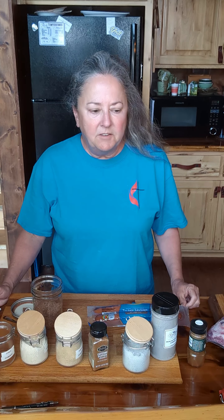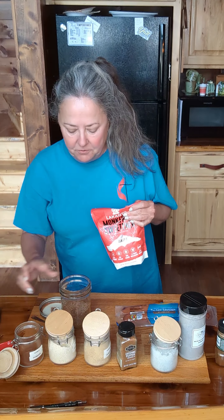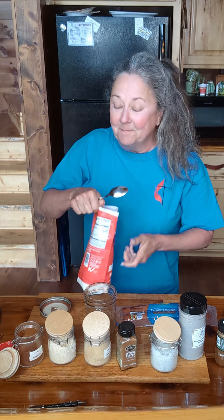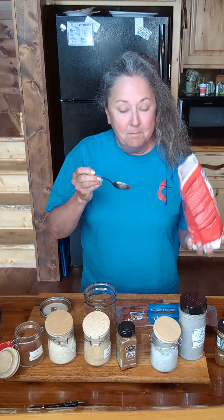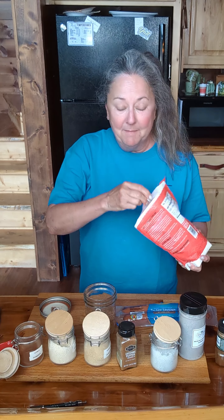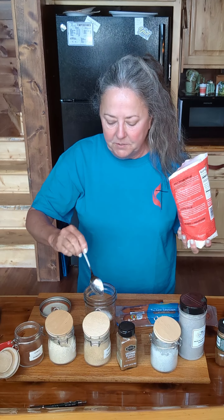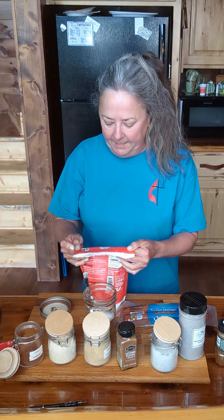What does that need? It needs a little sugar. Let me get my monk fruit. Now, you can use your favorite sugar — whatever you like. Monk fruit happens to be my favorite sugar substitute, so I'm going to add about two teaspoons of that.